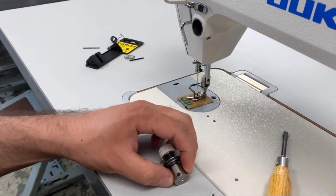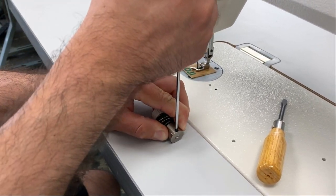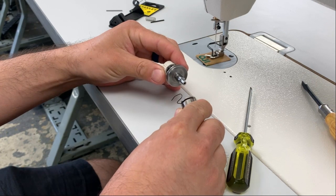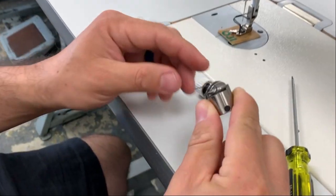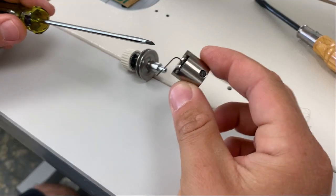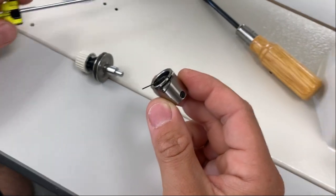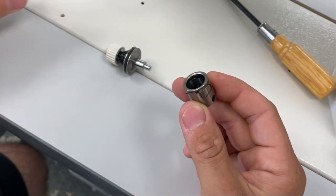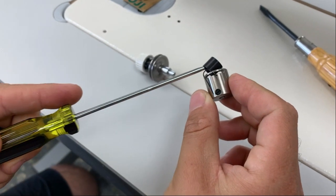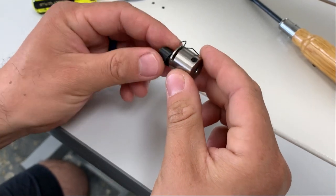We're going to go ahead and disassemble this unit, the tension assembly. Be very careful when you're doing this — it can roll on you — so nice and sturdy. Make sure you're using tools that fit perfectly. We're going to do just a half a turn. Once we loosen up this screw on the basket, this piece will separate, and we have our take-up spring.